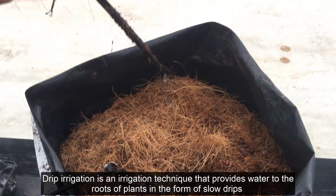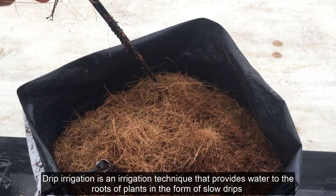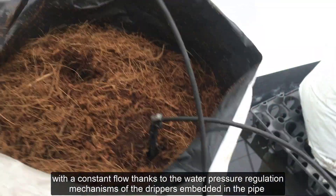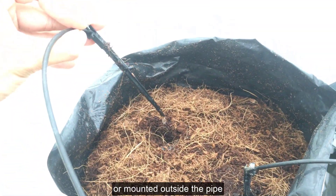Drip irrigation is an irrigation technique that provides water to the roots of plants in the form of slow drips, with a constant flow thanks to the water pressure regulation mechanisms of the drippers embedded in the pipe or mounted outside the pipe.